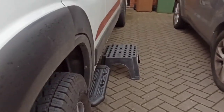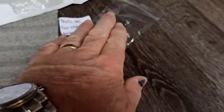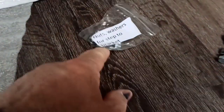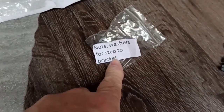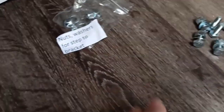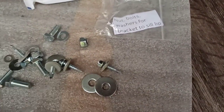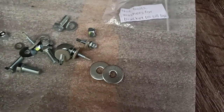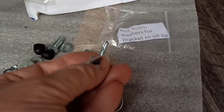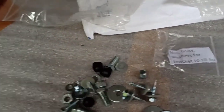As you can see, all the nuts and bolts are strewn all over the place. Everything's in little individual bags and labeled up — these are the nuts and washers to attach the brackets onto the step. There are nuts and bolts and brackets to fit everything to the sill lip, which are all these down here, and these little tech bolts are the ones you use to secure the bracket up onto the chassis.